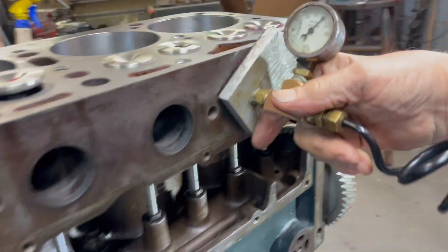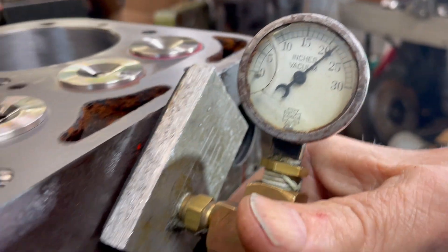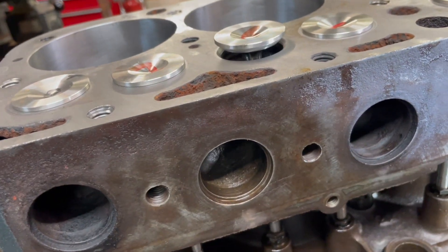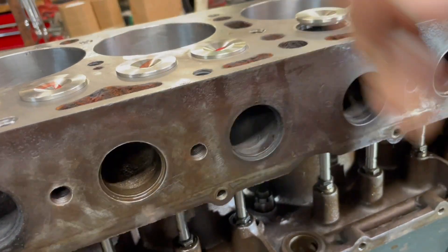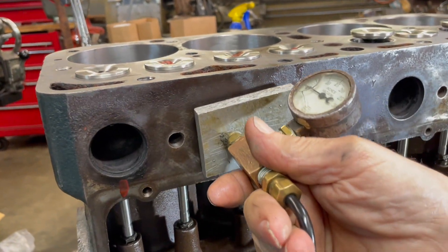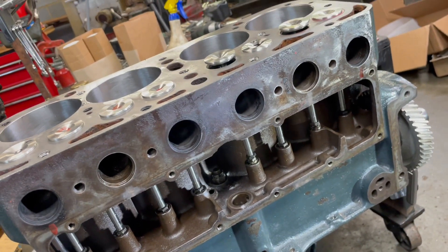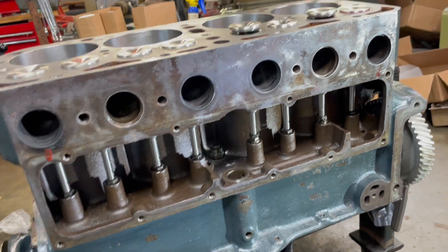You can check the intake the same way. You've got to have both of them closed. Roll it around and put some of these down. They may not be down yet — I haven't adjusted all of them, so I'm not sure if they've got lash in them or not. Yeah, they're down. I hope this gives you a little insight on the valve adjustments.